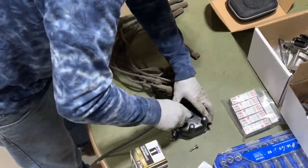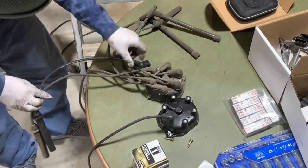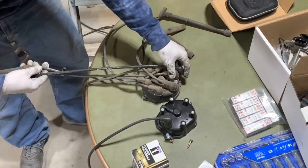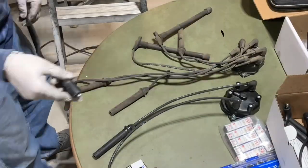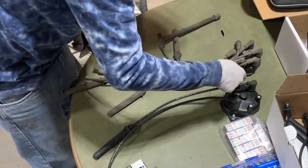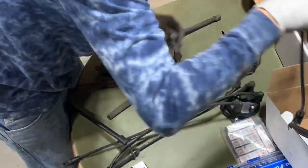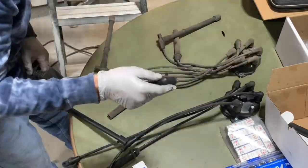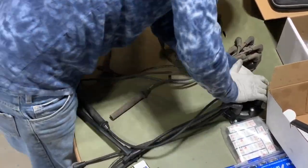Then I went ahead and put my new spark plug wires on the new distributor cap. I just put the old distributor cap and wire set next to the new one and matched the wires up one by one and put them on the cap. When pushing the wires on the cap, you should almost feel a detent when they are fully in position. It might take a decent amount of force to pop them all the way on.